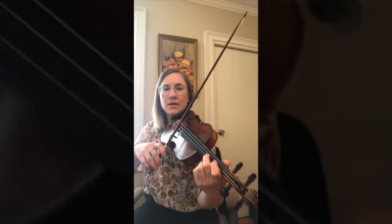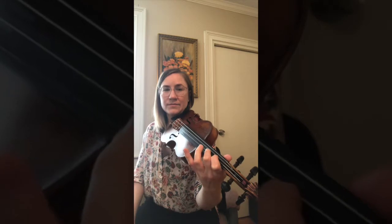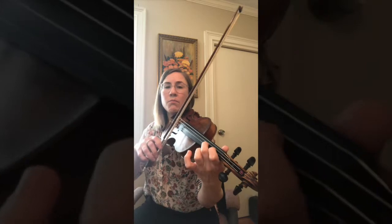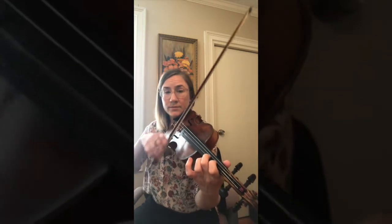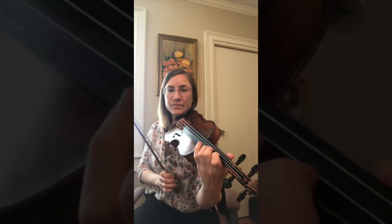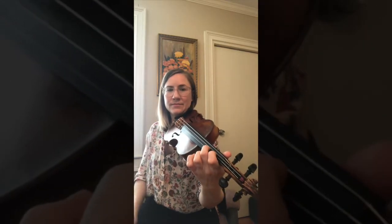So try repeating after me as I play each one of these phrases: C sharp, D — C sharp, B — A — C sharp, B, A, C sharp — C sharp, B, A, C sharp — C sharp, B, A — C sharp, B, B.